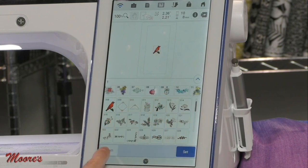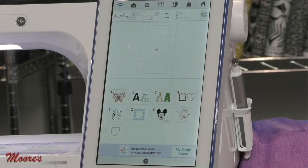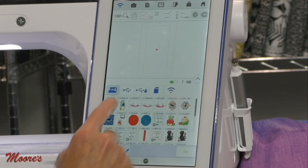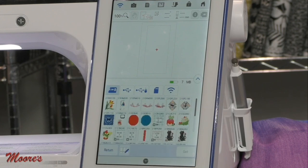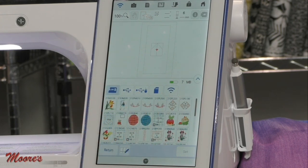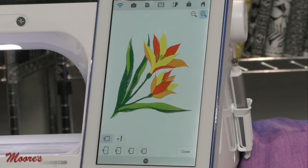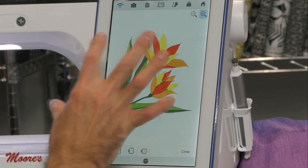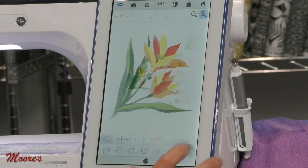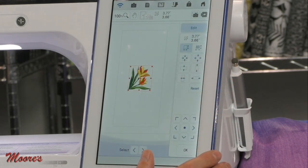I can go to different categories including Disney, and there are so many beautiful designs. I can also access designs via USB, Wi-Fi, or the machine's memory. The problem with a lot of machines is you cannot size a design over 10%. But this has a special sizing program — when I go to size and select it, it actually recalculates the stitches. If I make it larger, it recalculates so there are more stitches, maintaining the same quality.